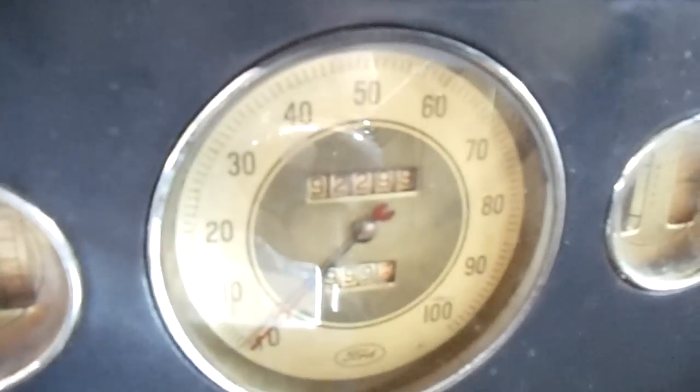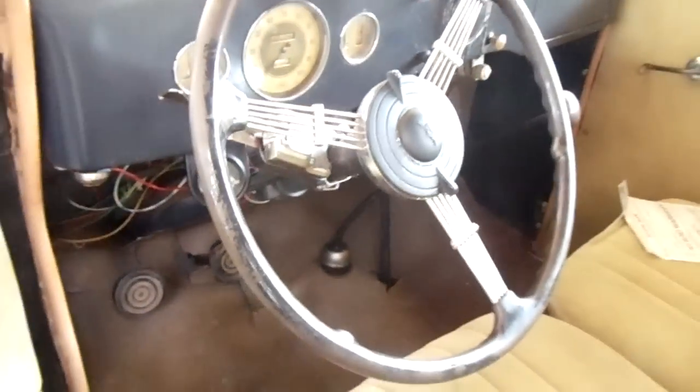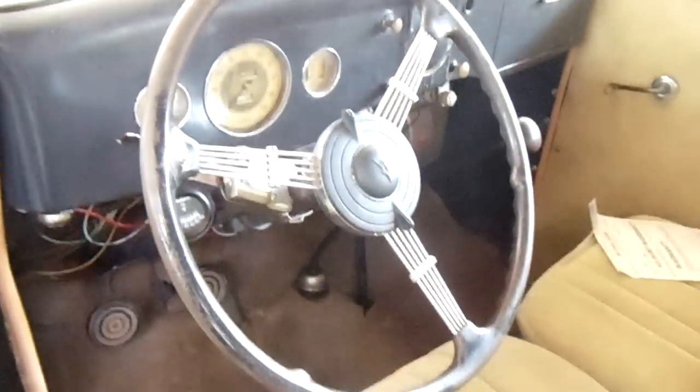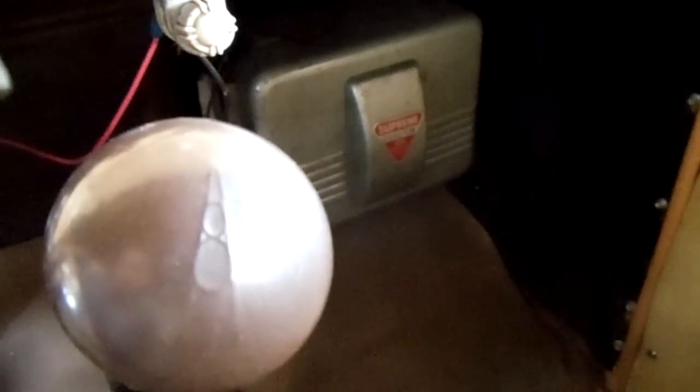Got the original gauges — take a look at that cool looking hundred-mile-an-hour speedometer. There are your turn signals, and it has the banjo-style steering wheel, which is just really cool. It's got the V8 emblem right there on the shifter — manual transmission.